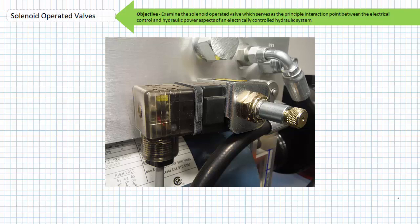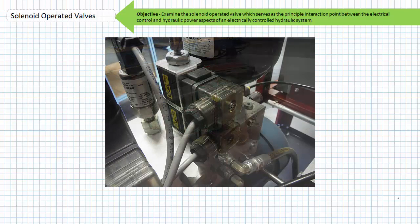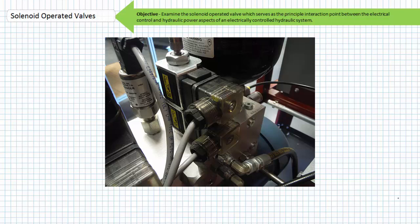If you want to think of it in this fashion, a solenoid operated valve is quasi equivalent to a contactor inside an electrically controlled system incorporating motors. A contactor establishes or interrupts high voltage high current electrical power but does so only at the request of a low voltage control signal. Similarly, a solenoid operated valve establishes or interrupts high pressure hydraulic power but does so only at the request of a low voltage electrical control signal.